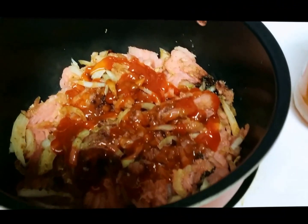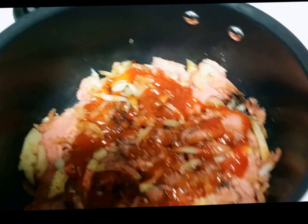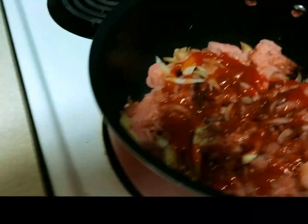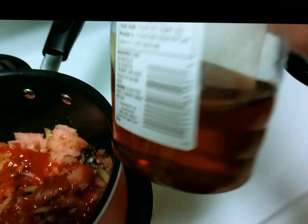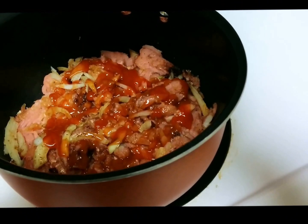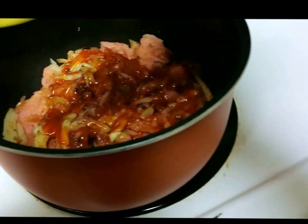I estimate everything — you could use about two tablespoons of vinegar. I'm also going to add a little honey instead of sugar because, as I said, we're eating healthy and trying to eat healthier.